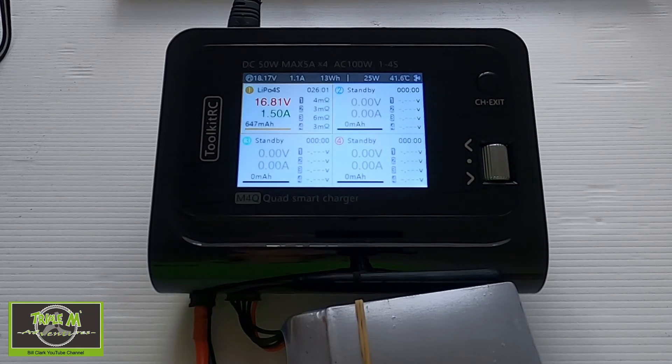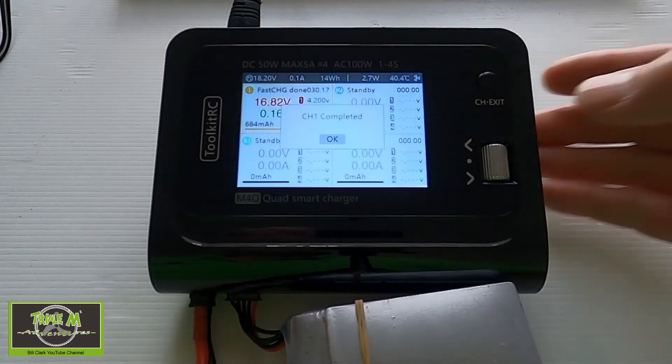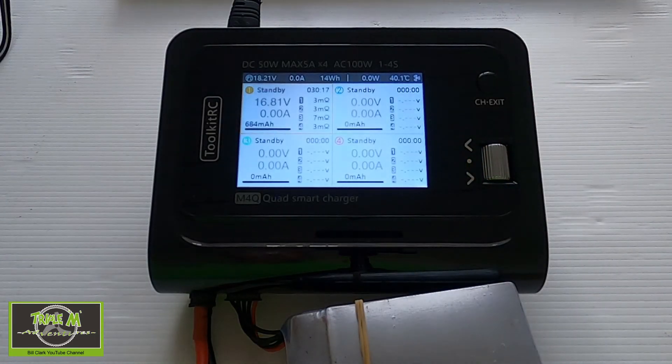What's interesting is that the internal resistance is showing a lot lower than it was on the M8S, which is interesting. As you can see from the top label, it's a 50-watt charger with a maximum of 5 amps per port by four, so 20 amps total, and 100 watts AC since it's a mains charger. Fast charging completed at 28 minutes and 34 seconds, and fully complete at 30 minutes and 17 seconds. The internal resistances showed 3, 3, 7, and 3 milliohms.